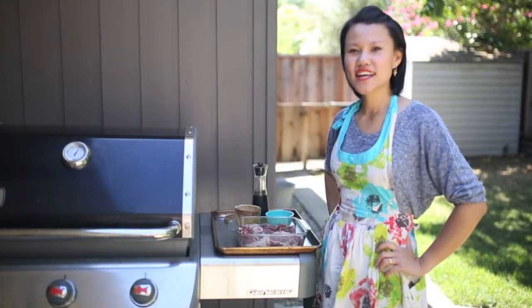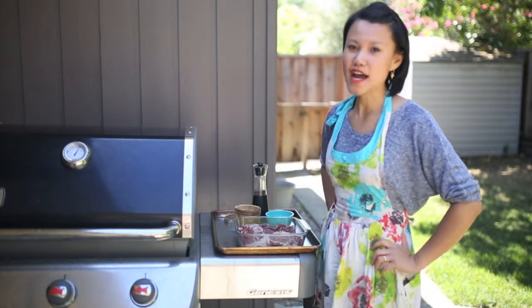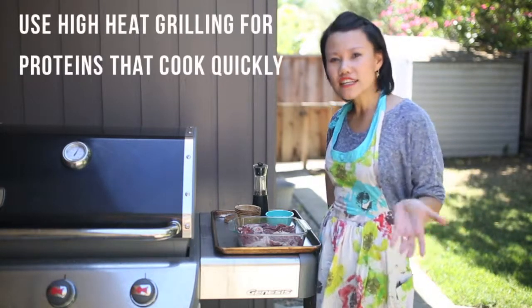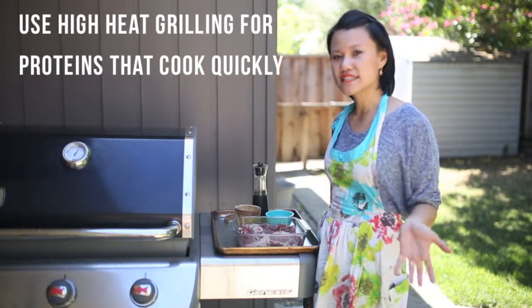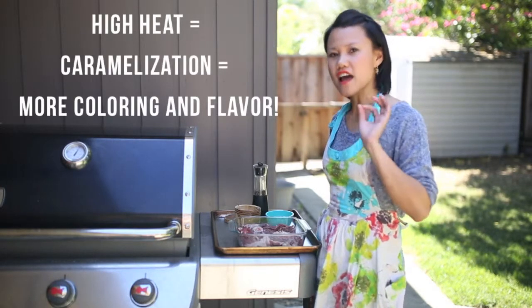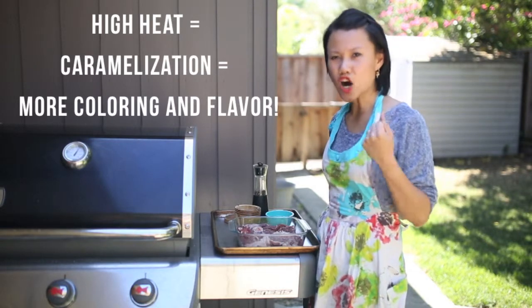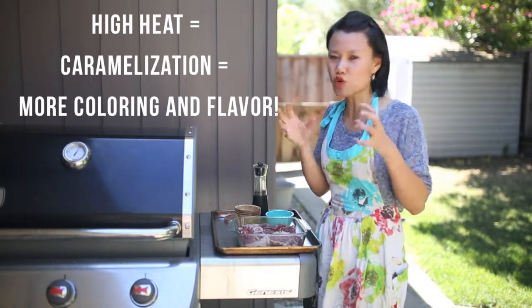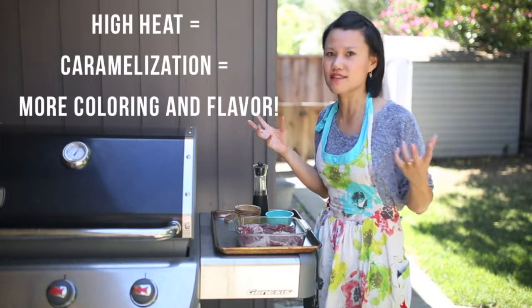Hi folks, this is Jess from CookSmarts and today we're continuing our grilling series and I'm going to teach you how to do some high heat grilling today. High heat grilling is a method we want to use for proteins that cook really quickly. It gives your protein a nice char and really caramelizes the outside so it gets this sugary crust and golden brown exterior, and that's what we want in our meats.